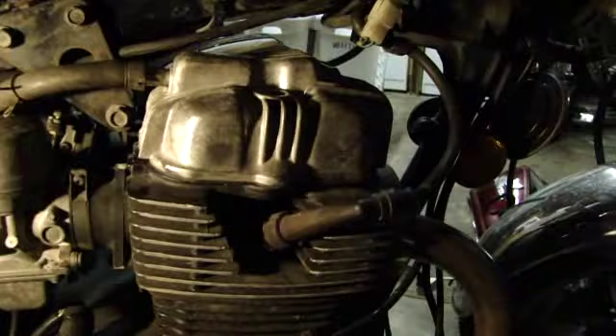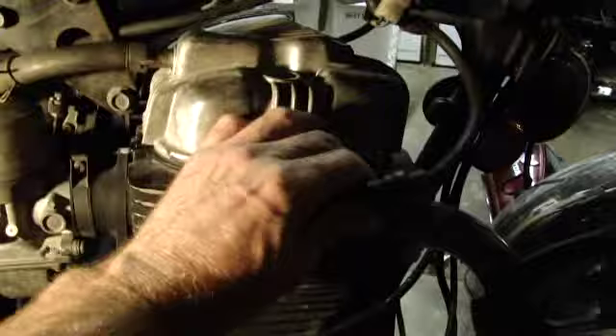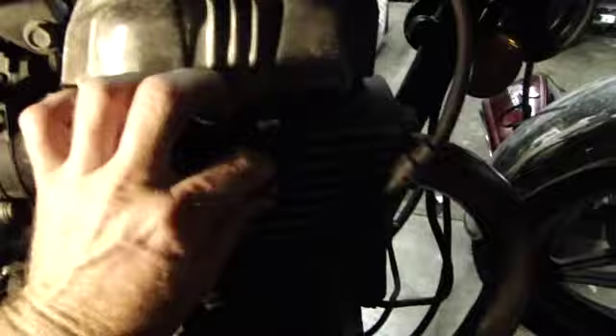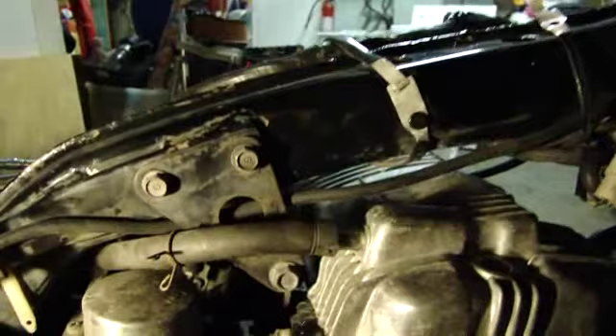Once the cam cover deck has come off, get your spark plug wire off and take your spark plugs out. On the right side of your bike there's a breather tube connected to your cam cover. There's a little clamp on there — just squeeze it together, pull it back, and that comes right off.